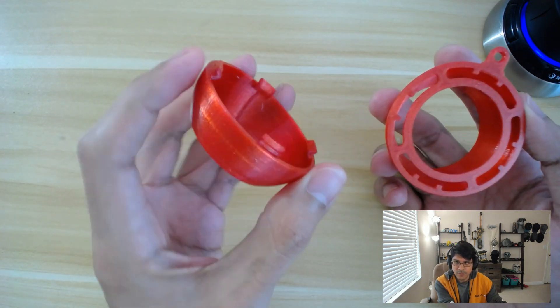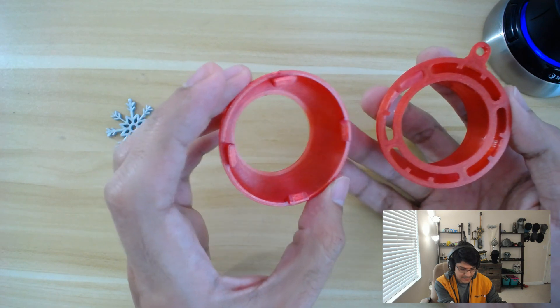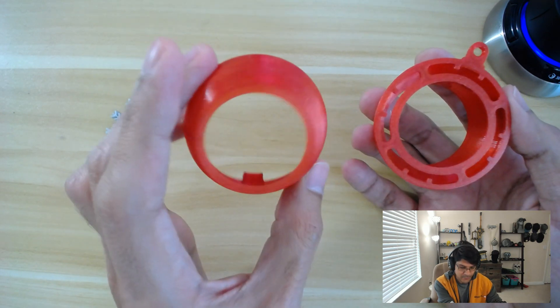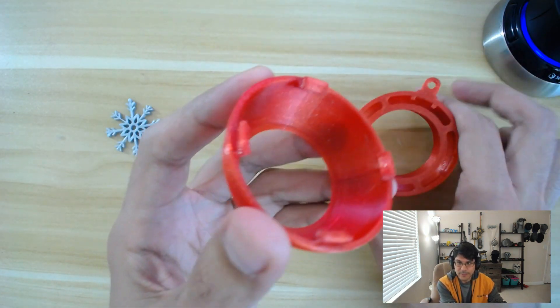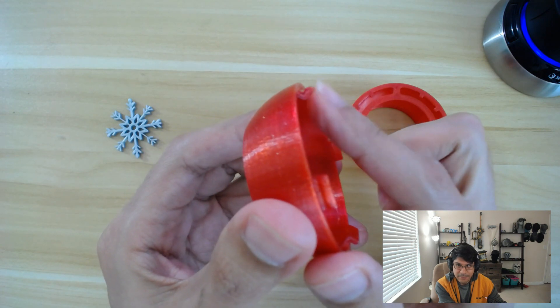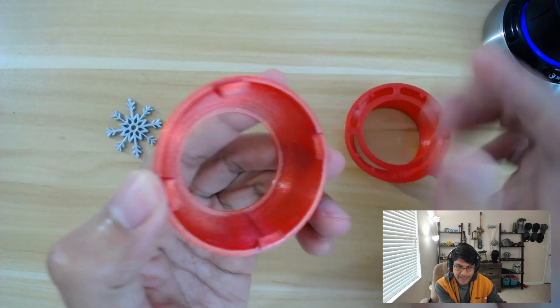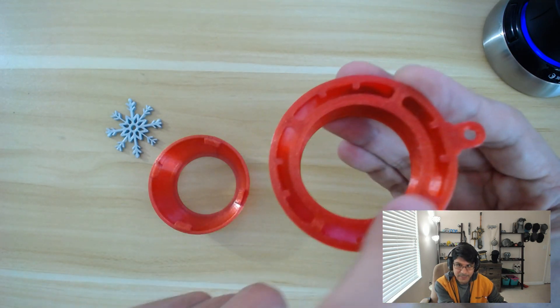You don't need to change too much of your slice settings. For me, I keep the same speeds and just print hotter, like at 240 to 250 degrees — but it depends on your setup. So to bring these back together, first let's take a look at the actual pieces that snap. These are the kind of grabbers.